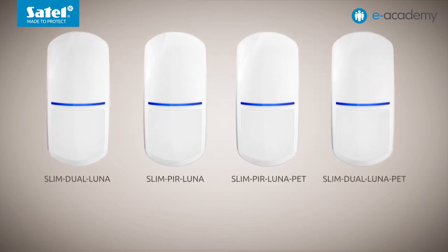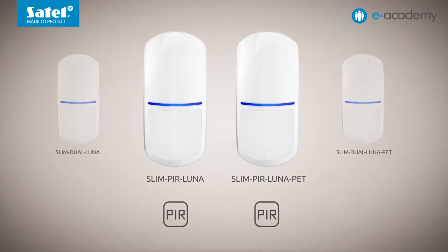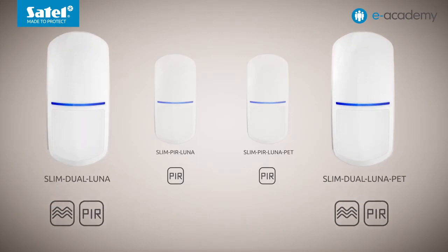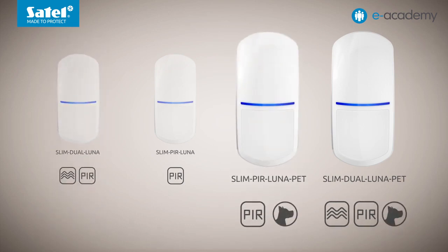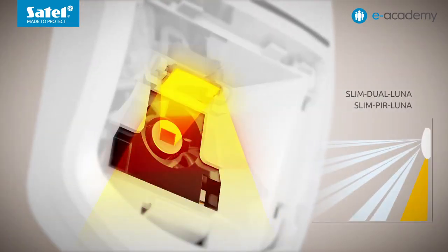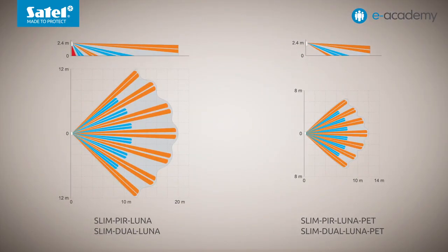Please note that four models with the Luna designation are available. Two of them — Slim PIR Luna and Slim PIR Luna Pet — use a PIR sensor for motion detection, while Slim Dual Luna and Slim Dual Luna Pet are dual-tech devices equipped additionally with a microwave sensor. The detectors also differ in that those with the Pet designation are immune to the movement of animals up to 20 kilos in weight, whereas the detectors without this designation offer the option of enabling and disabling the creep zone control.